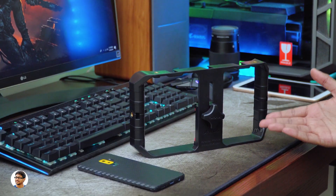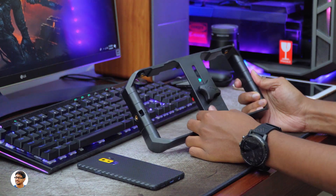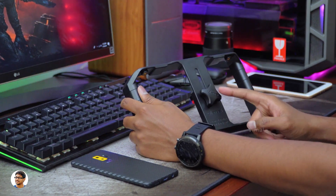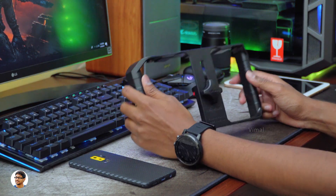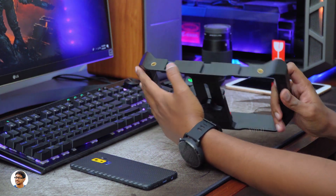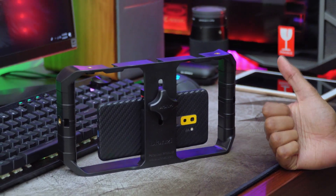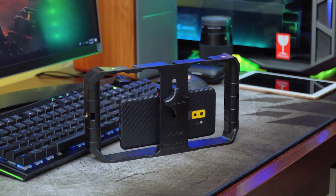That was my review on the Ulanzi URig Pro — it's an amazing video rig for smartphones. It's super useful, comes in handy in a variety of situations, has nice build quality, a lot of mounting options, good grip and comfort, and is really affordable. It's a must-have product for every smartphone user. The URig Pro costs only around 700 rupees — I'll leave a link in the description box below. Thanks for watching, make sure to give it a thumbs up and subscribe to my channel for more videos.